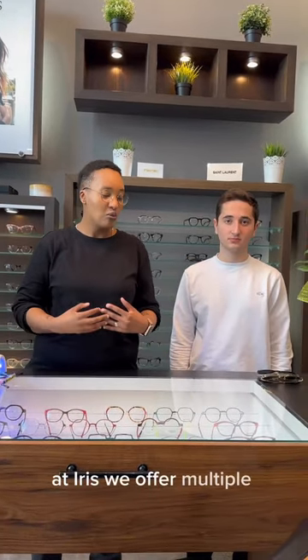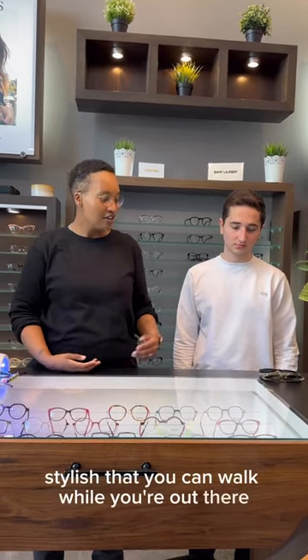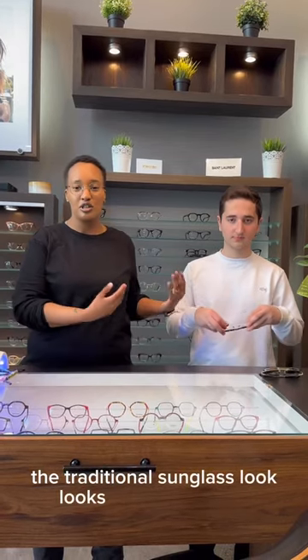At Iris, we offer multiple solutions. Whether you're somebody who does not have a prescription and just want something nice, stylish, and you can walk while you're out there, the traditional sunglass look works perfectly for you.